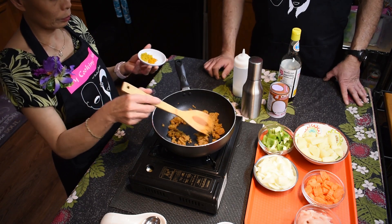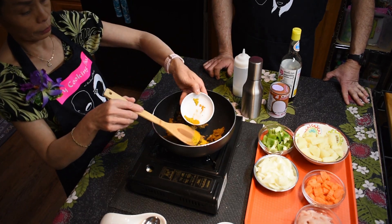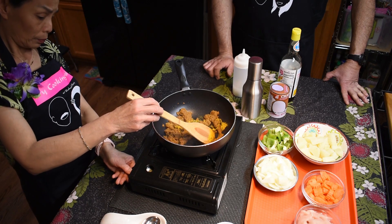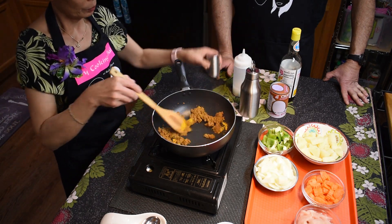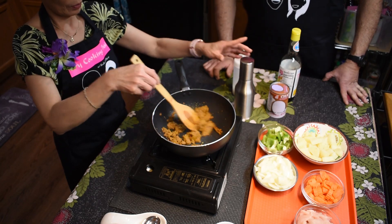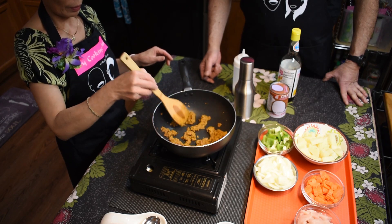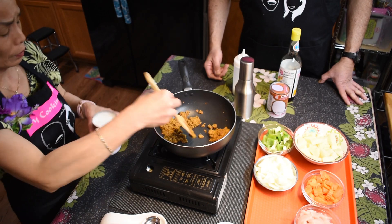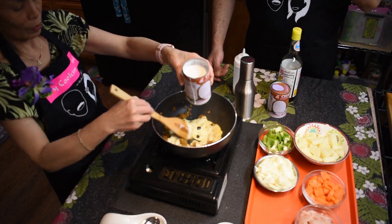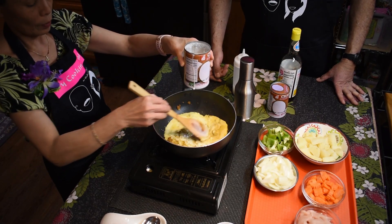We're going to add the turmeric and the curry powder now. Because it's a powder, it'll soak up the oil, so she added about another tablespoon of oil so the color and flavor spread throughout. Now when she's adding the coconut milk, you'll see that nice orangey-yellow color come out into the coconut milk.